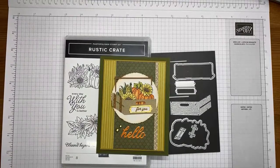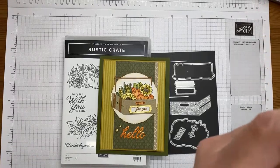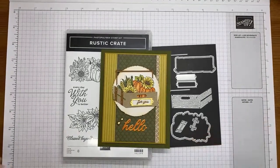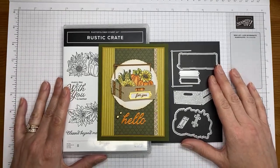I'm going to show you how I made a card with the Rustic Crate stamp set bundle, which is one of the bundles from the upcoming September to December 2023 mini catalog. This bundle will be available to purchase starting on September 6th for customers to order.